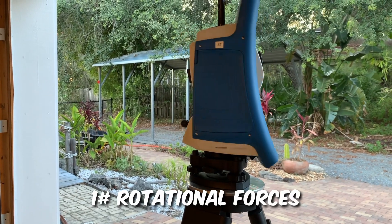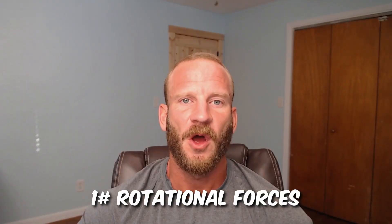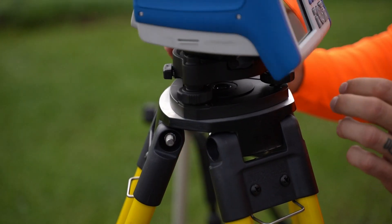The orientation of the top plate of the tripod and thus the total station deviates, causing error for several reasons. When a total station rotates — either by the internal motors of a robotic total station or the instrument person manually rotating it — rotational forces are applied that torque and distort the top plate and the tribrack that's secured to it, causing it to move minuscule amounts, often settling in a slightly different position than where it was prior to the rotational force that was applied.